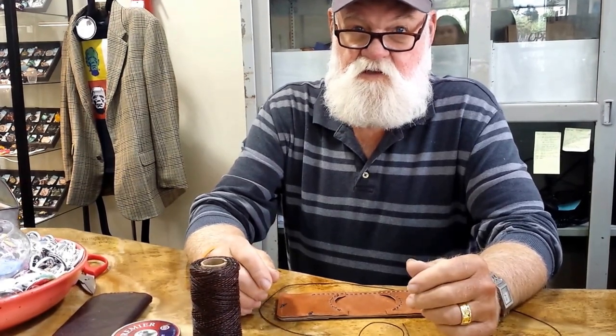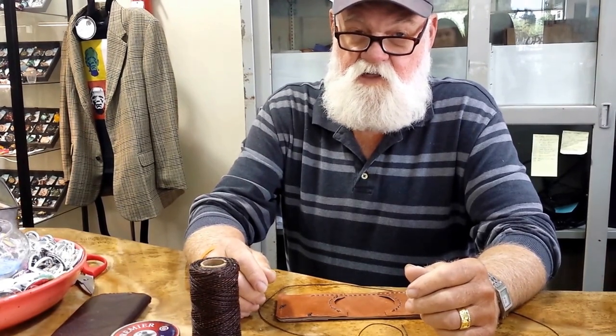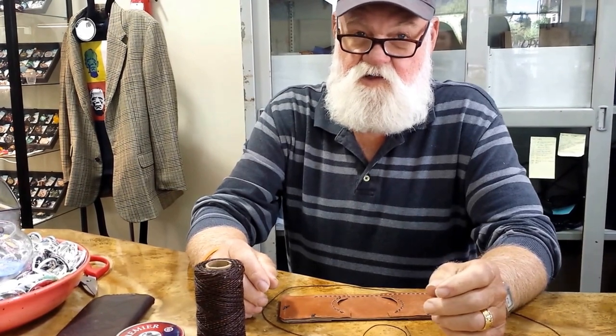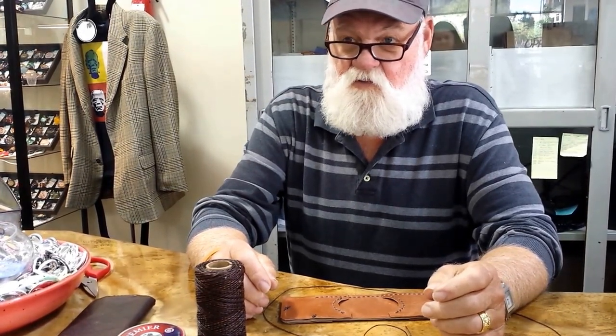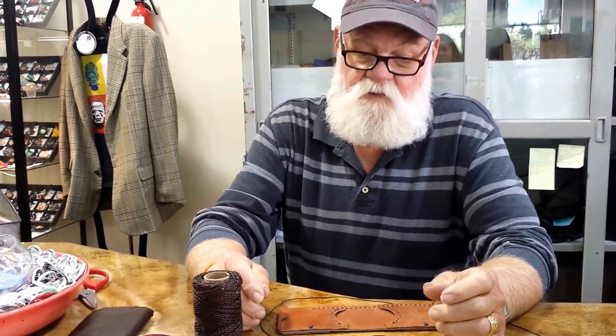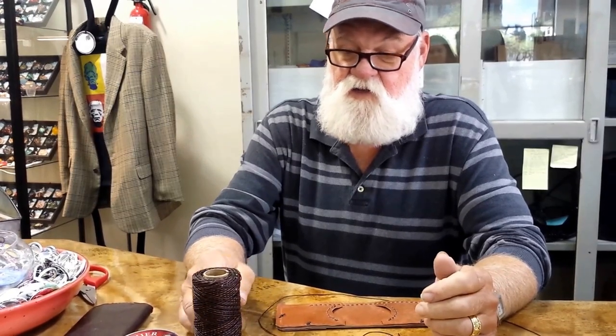And that includes all the supplies? Yes — leather, all the tools, using my tools. I provide the thread and everything, and you just take it home and enjoy it. That is $40 for the class, on Thursday, day after tomorrow. Then maybe you'll have a desire to try something on your own, and down the road we'll have other classes — basic tooling. And if somebody wants a special project, we can have a class and design and make something custom for whoever wants to do it.